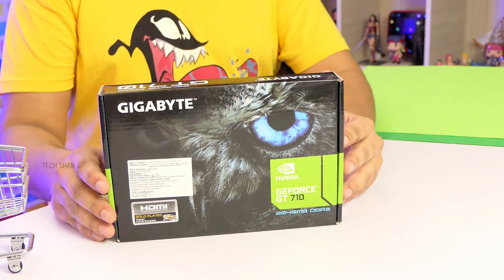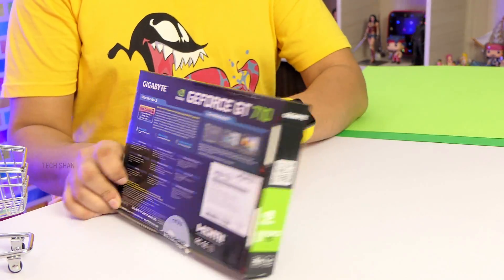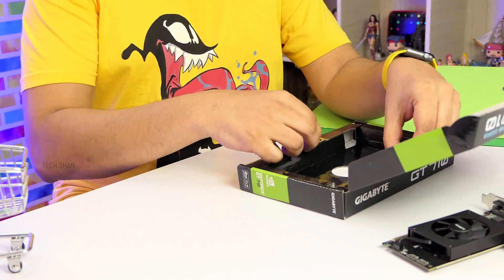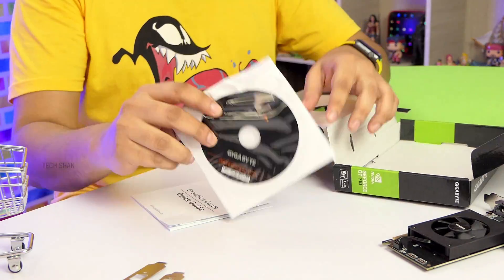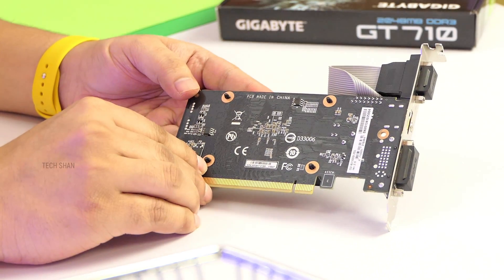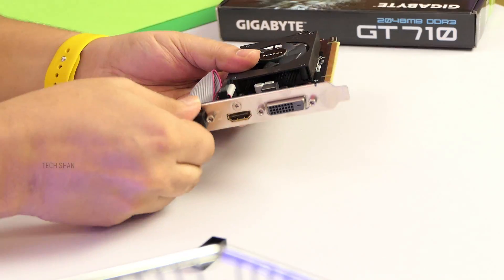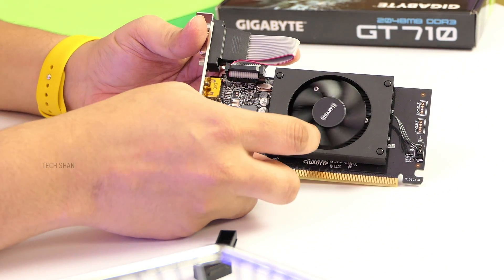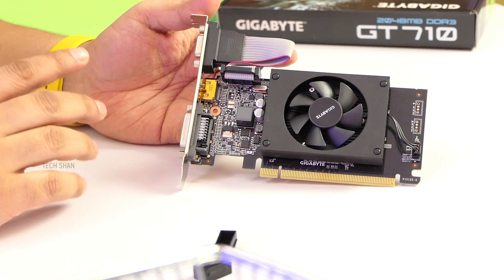Next up would be the graphics card. Since this is a budget build I have to keep a balance, my pick is the Nvidia GeForce GT 710 from Gigabyte. This is an entry-level 2 GB DDR3 graphics card. It supports max 1920x1080 full HD resolution and has three outputs: DVI, HDMI, and VGA. This should be more than enough for casual gaming, but you always have the option to go with higher models if you have the budget.